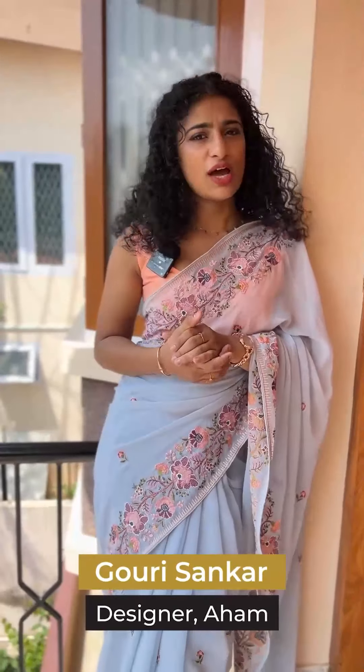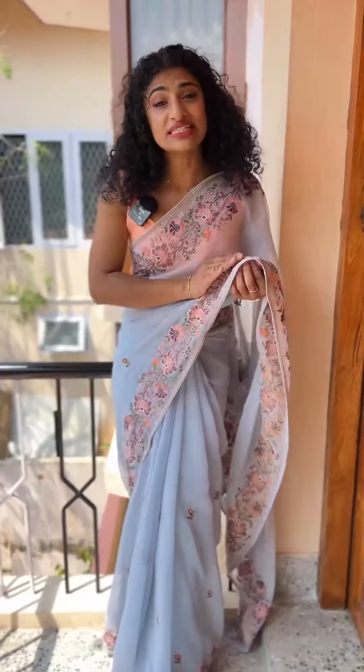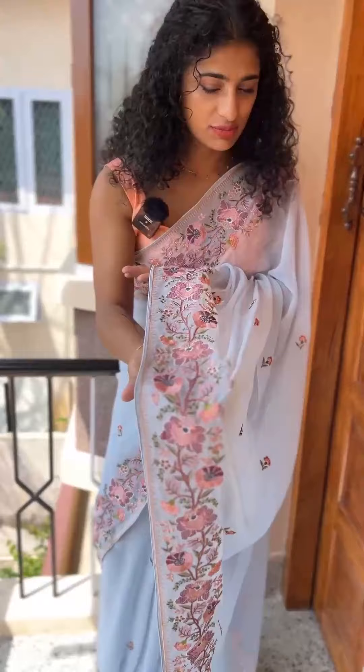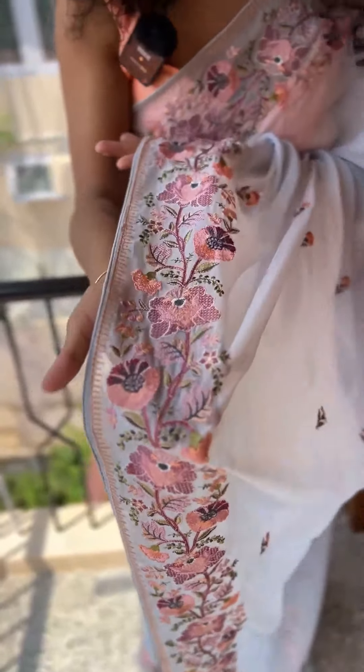It's a sleek look and a party wear feel, without a fuss. It's a high quality jarget base with full floral embroidery. It's a detailed multi-thread work — we usually have green and blue shades, vibrant shades. Now it's a nice subtle look with green, olive, and undertone. Dark pink — a burnt pink shade. Peach and light pink. It's a nice combination of colors.